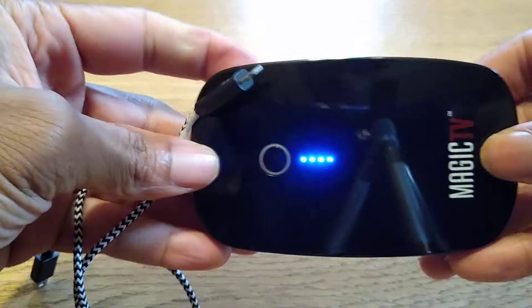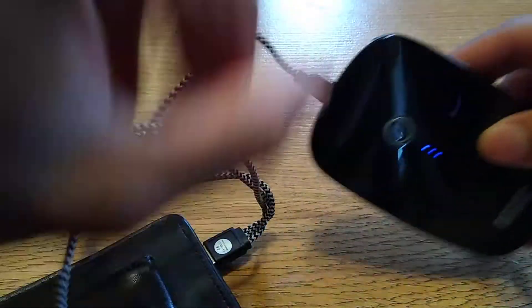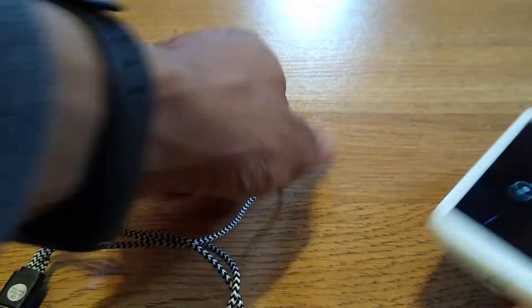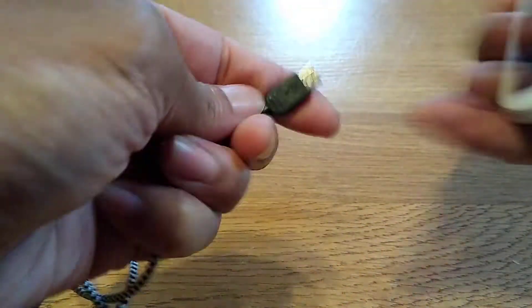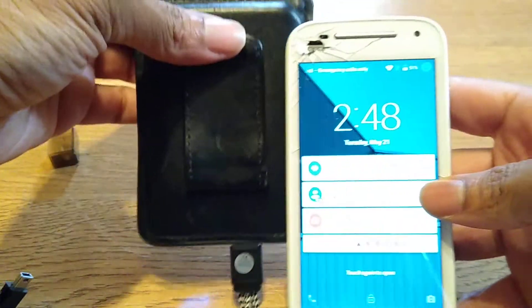I could also plug in one of my small portable USB connectors and charge it up. Just doing a little mini demonstration of the different types of gadgets you can charge. Yeah, it is charging it. I can charge my Magic TV device — this is a battery pack as well. I also have this old-school throwback Motorola E, and you can see it's getting charged.